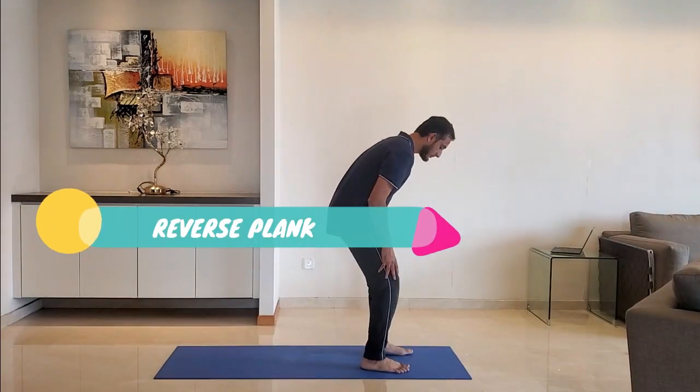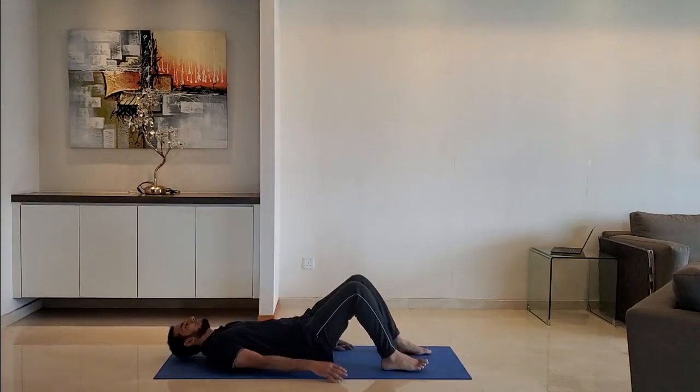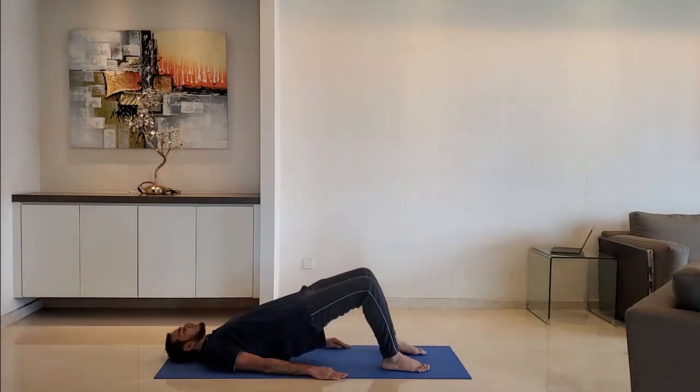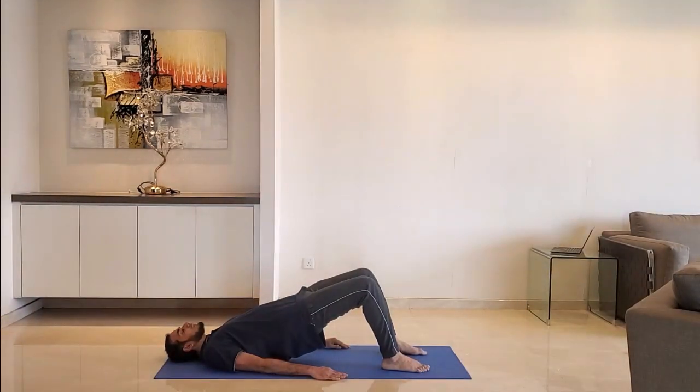Reverse plank: lie down on your back and plank. Raise the hips so that the legs make a 90-degree angle at the knees. Hold for 10 to 15 seconds.